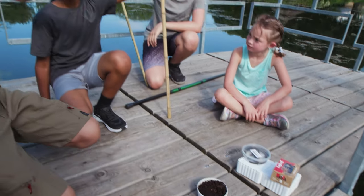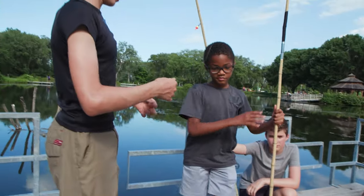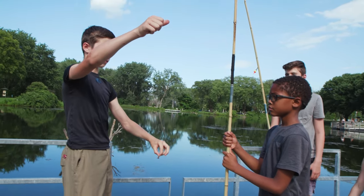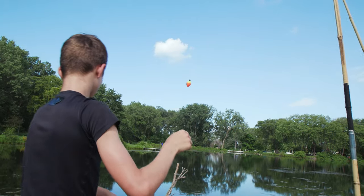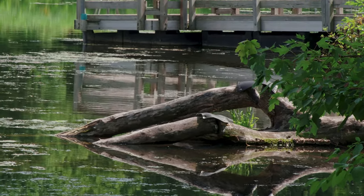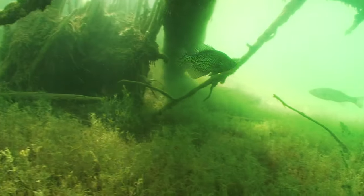You're all set. What you're running is a weightless worm — no split shot or weight — about two feet away from the bobber. Come right over here. Do you see where that big pile of sticks is in the water? Just kind of toss it over there.